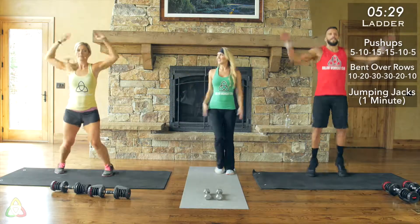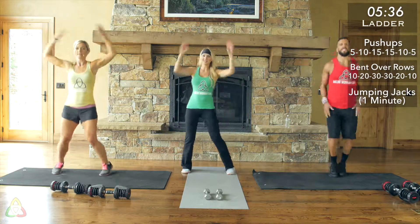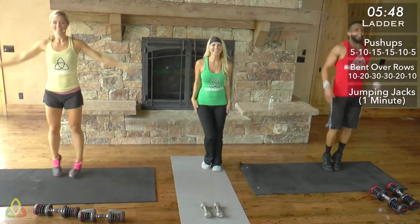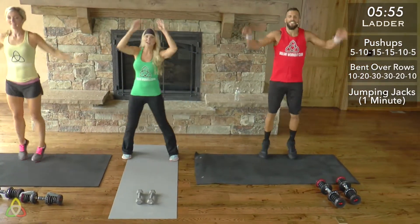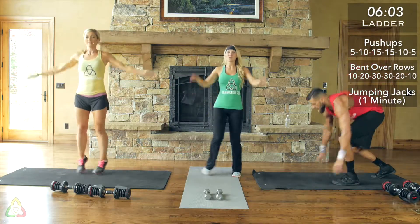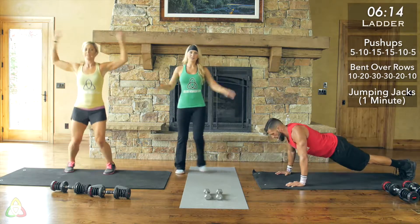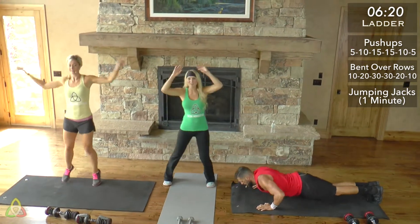Looks like yellow and green are at about the exact same pace. Keep pushing through, keep that heart rate up and that intensity up. If you're not breathing hard, maybe jump up a level during the jumping jacks and go at a faster pace, moving that body as quickly as you can. We're almost done with the ascending part, and then we'll get to the descending, which starts at the same number of reps but gets easier from there.